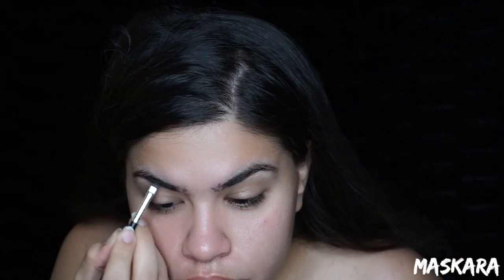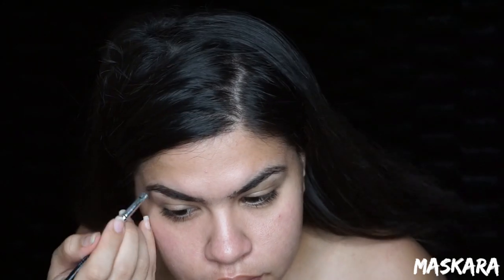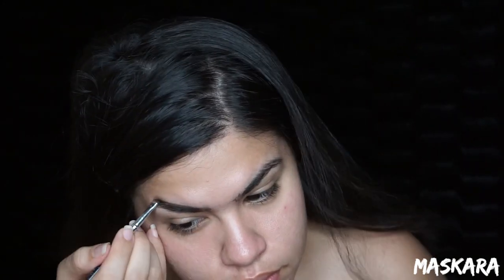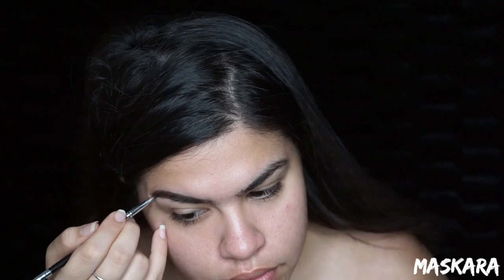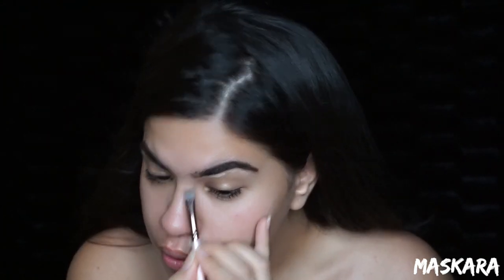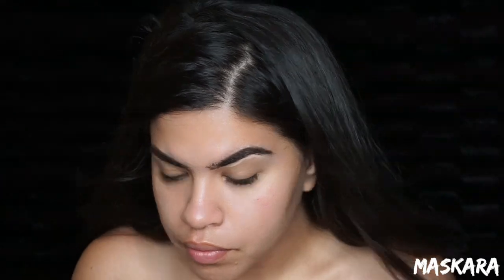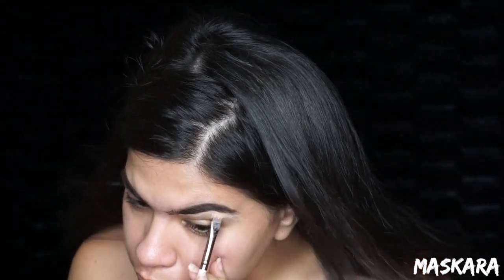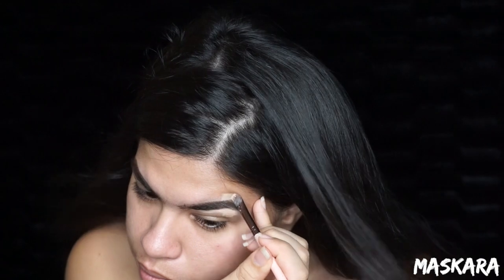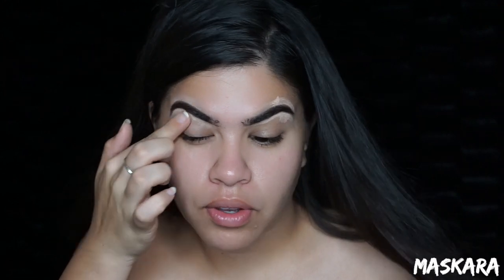First things first, I'm going to fill in my eyebrows with my Ardell brow powder in the darkest shade and then I'm going to clean up my brows with my Tarte Shape Tape concealer. I like to use my finger to clean up those edges so that you can't see the concealer but it still does the job.